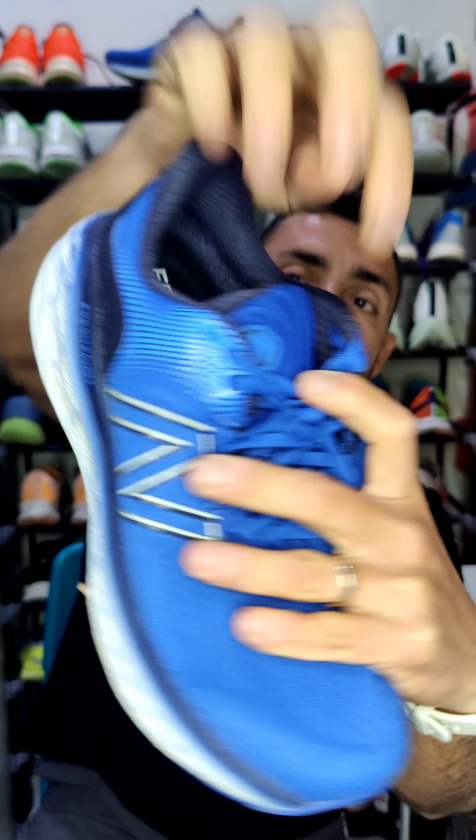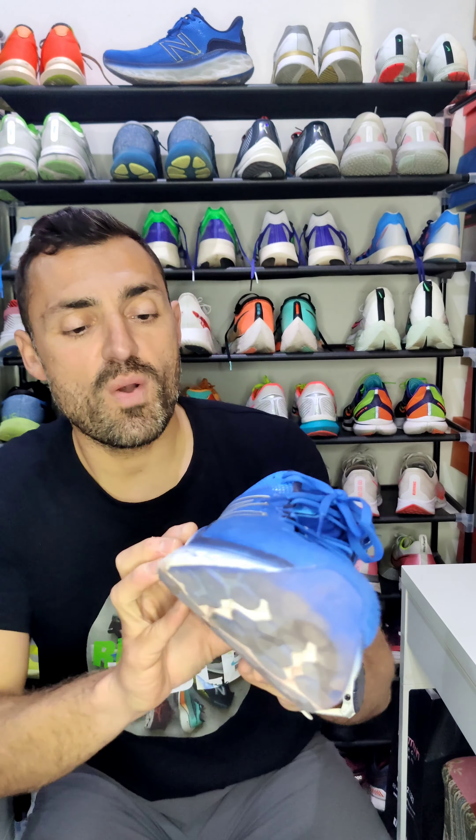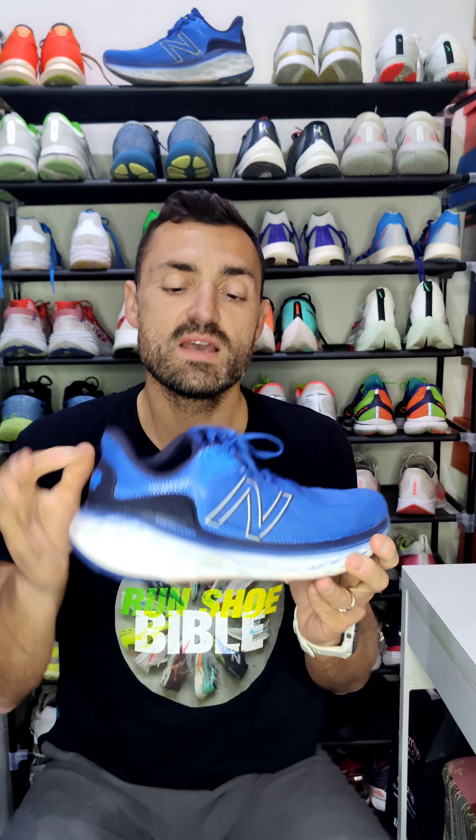I have one question: as you can see, there is 'Fresh Foam X' written on the insole, but there is no X written on the midsole itself. If I'm not mistaken, the 1080 v12 started using Fresh Foam X, so this shoe may not technically use Fresh Foam X in the midsole even though it's written on the tongue and insole. That's something we'd need to verify.